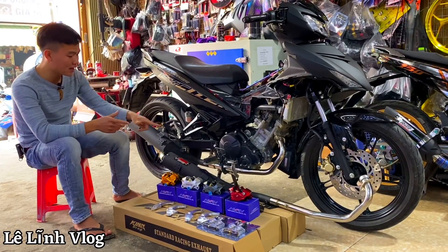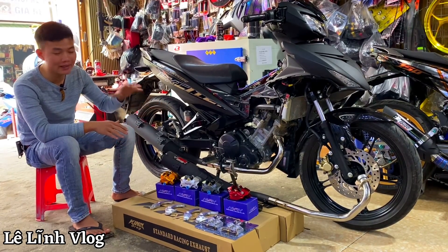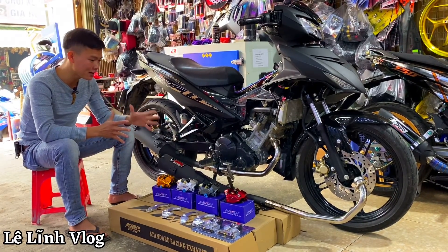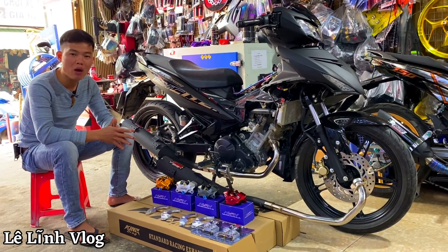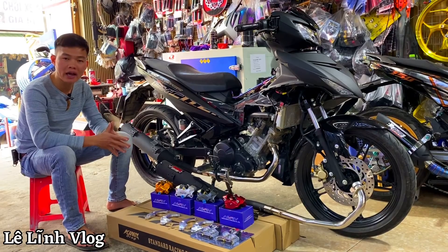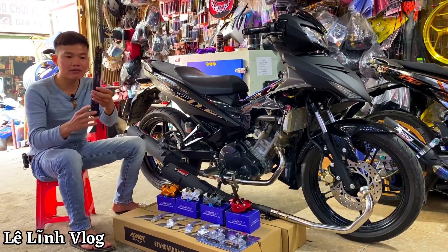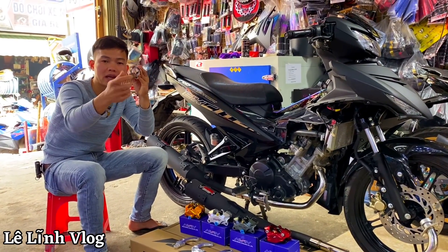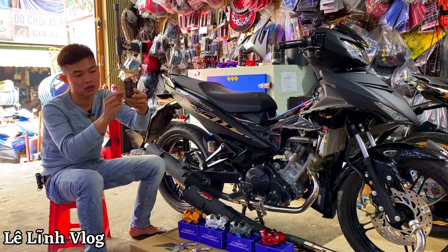Lĩnh vừa lắp lên chiếc xe rồi. Hình thức vẫn như jean. Ngoài ra có thay thế ở điểm cổ bô inox 304 — tránh được xỉ set. X150 giờ này chắc chắn bô cũ đã hỏng rất nhiều rồi, anh em lên cho Lĩnh một cây bô như jean, tiếng nổ cực kỳ hay. Bô có hai phần tiêu — cái tiêu to, lỗ bên trong thẳng tắp, không có tầm chắn.